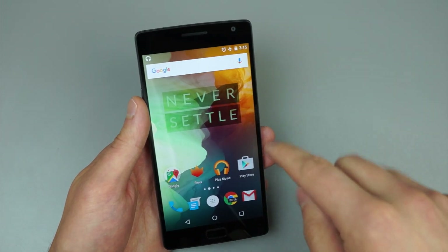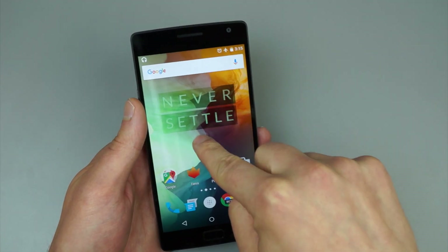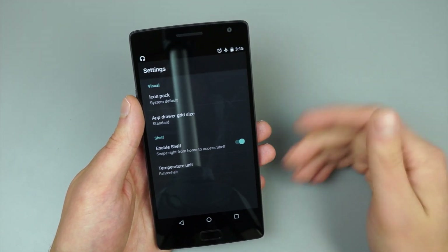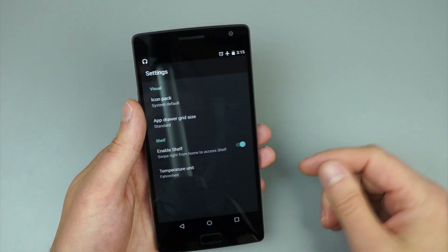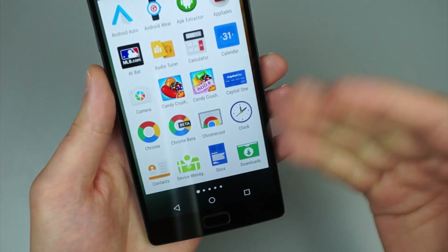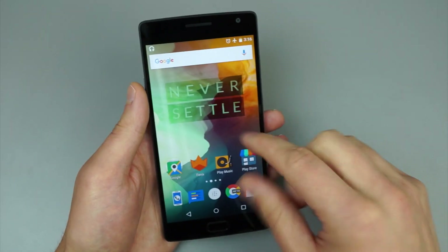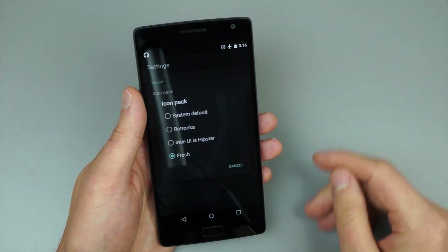Going on to the home screen now — to get into the home screen settings, since this is not the Google Now Launcher, even though it kind of looks like it, you will long press on the home screen here, and right down here in the bottom right, there is a button for settings. What is nice about the launcher is that it allows for third-party custom icon packs, which are downloadable from Google Play. I have a few installed — right now I'm just running the default, but say if we wanted to do Fresh, you just hit that, hit back home, and then as you can see, my icons have switched from the default to the Fresh icon pack, and it will carry over into the app launcher. That's definitely not the stock Facebook or Gmail application icon. It's a nice little touch, and since they support all of the third-party icon packs on Google Play, the customization options are endless.